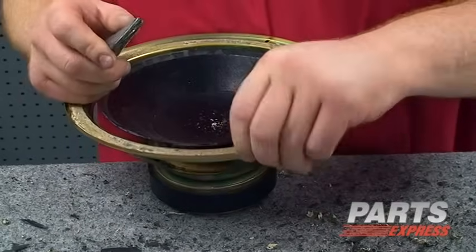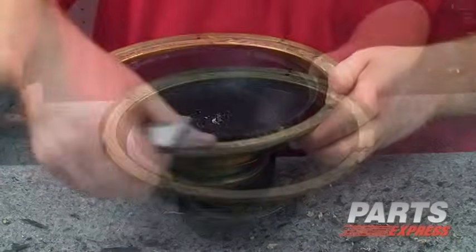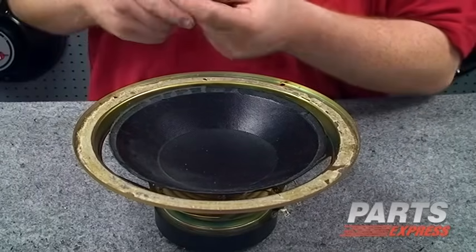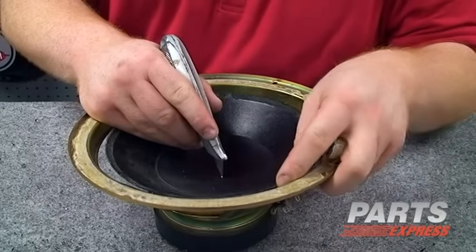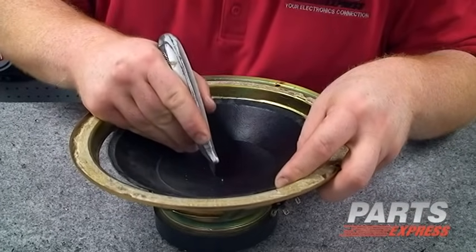Wow, that was quite a montage and a lot of work, but I think this speaker is now clean enough to put a new surround on. The next step will be removing the old dust cap from the speaker. You want to be very careful not to cut the voice coil leads that are down in there. So we're going to make a very careful X in the center of the driver.